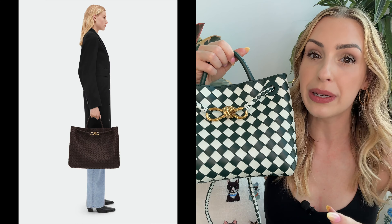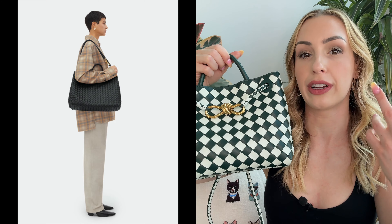The size that I have here is the small size, but it also comes in a medium size and a large size. Those are going to be a little bit better if you want to carry laptops, files, or have more of a travel bag. The small size is the best for me.